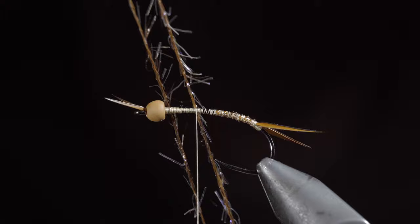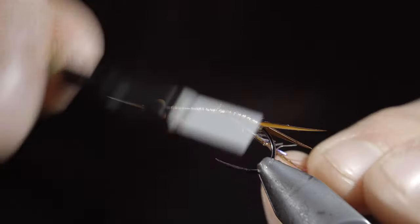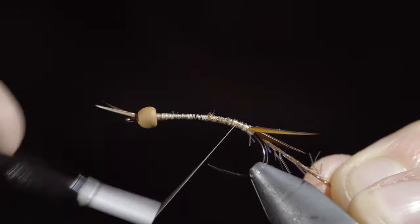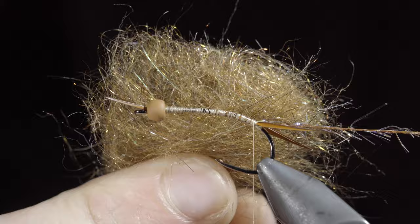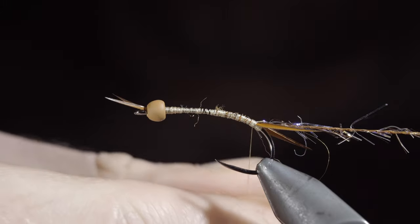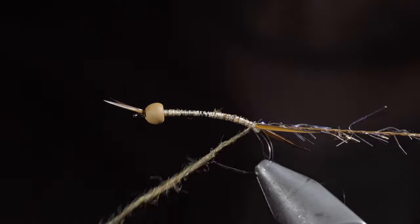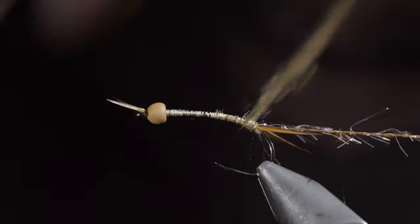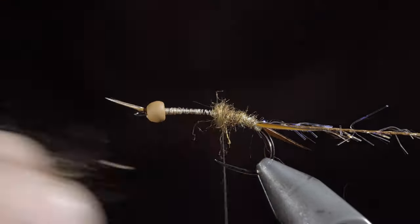We'll then grab some straggle string, which is essentially sparse Estaz. Secure it to our hook shank, wrapping back towards the tail. With this complete, we'll set it aside and grab some tan dubbing. Here I'm using a synthetic blend. Create a dubbing noodle and begin wrapping this in closed touching spirals, tightening and adding more dubbing as needed.